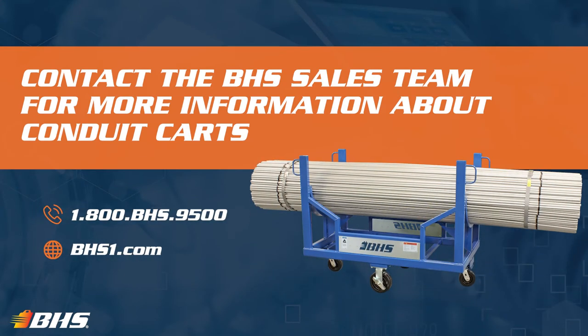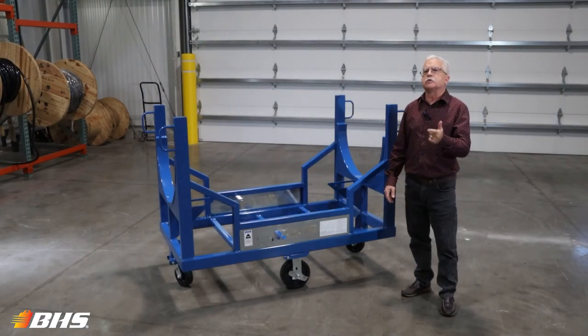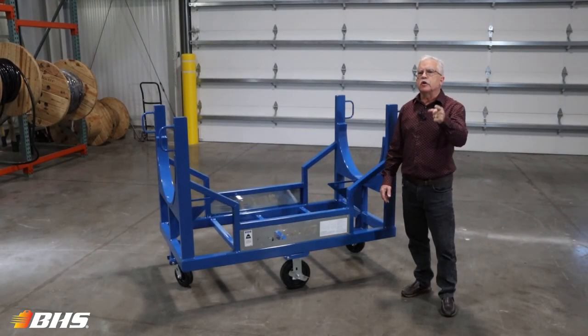With every product at BHS, please remember that we've got inside sales support and aftermarket support available 24/7, 365. Thank you for joining this Material Handling Minute with Chuck — stay tuned, we've got more coming your way.